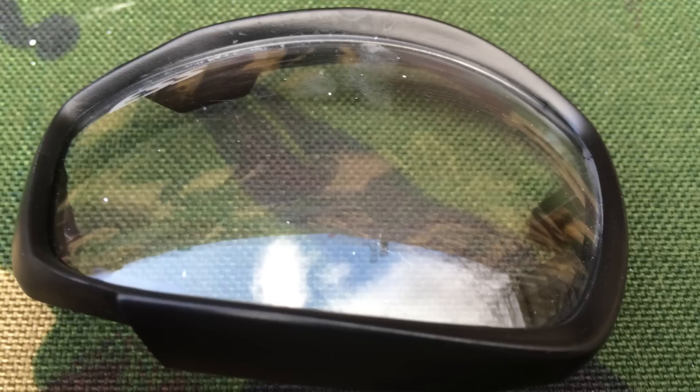Again with the ESS Advancer V12s, just some white marks where the BBs have struck. This is again nothing permanent — just wiped off with a damp cloth, no cracks or anything. Everything good with these too.